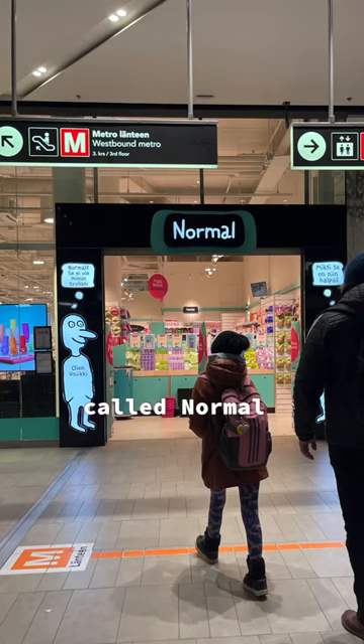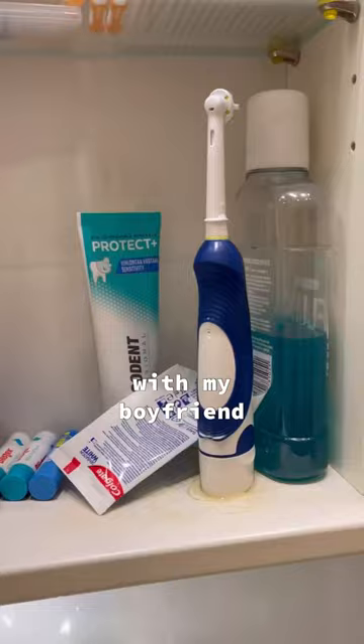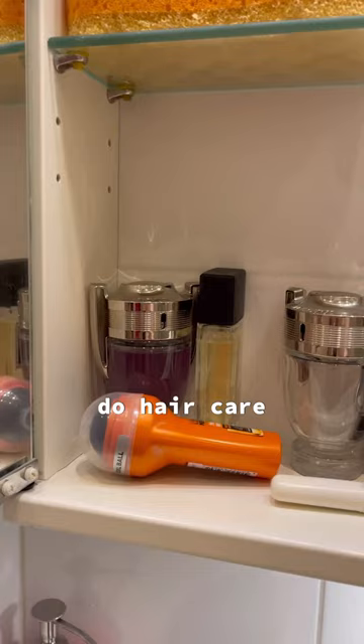I really like how it already comes with a cap, because I also don't have that here and I am staying with my boyfriend who doesn't do hair care. It's supposed to nourish, repair, and moisturize.